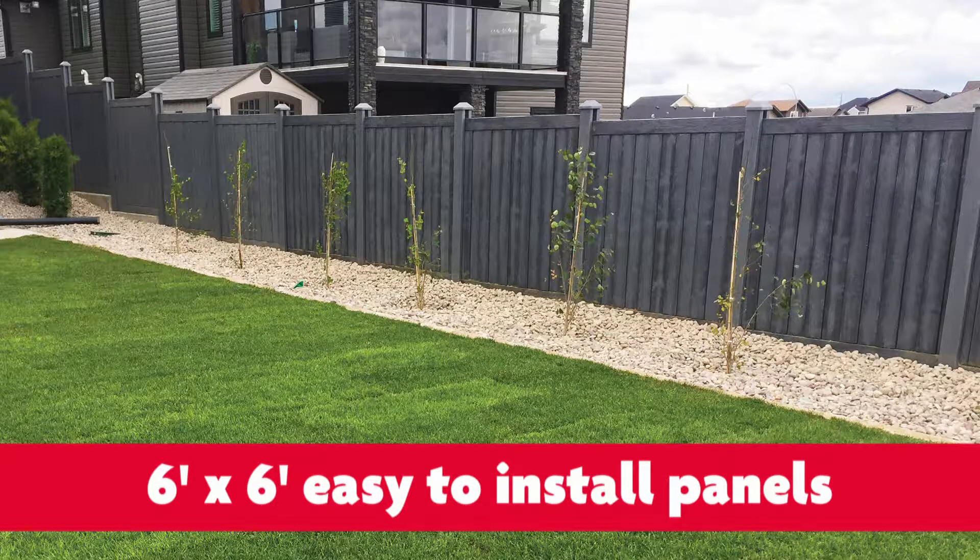As a consumer, you can install this yourself. All you have to do is dig a hole and set the post in concrete, then slide the panel into the groove of the posts, and that's pretty much it. It's really easy to install.